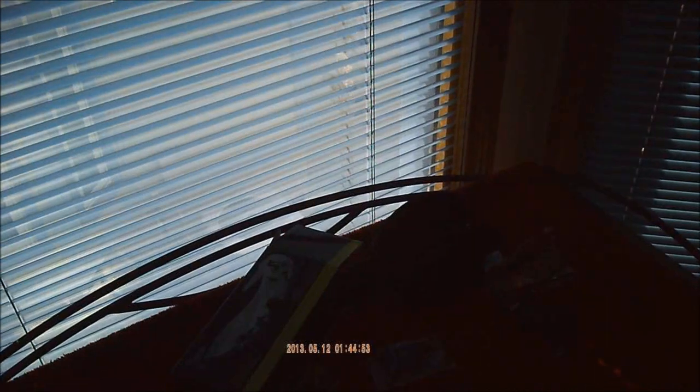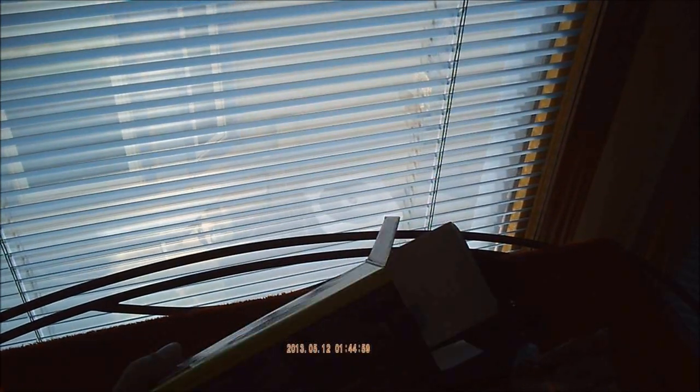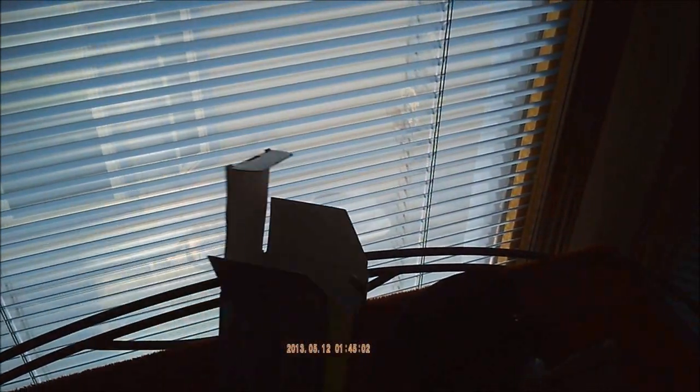Alright guys, I'm recording right now with my new recording glasses. Here's the box we just unboxed. They're really cool, feel good, look nice, great quality, and good battery life.